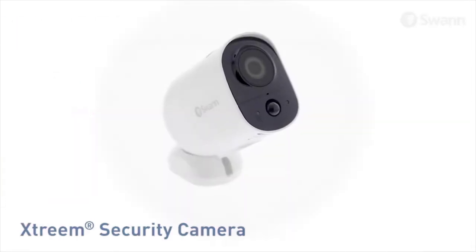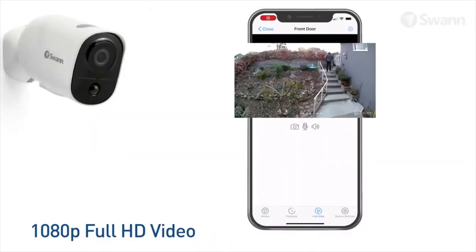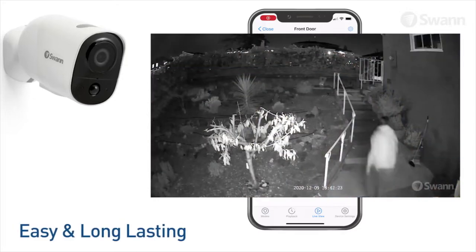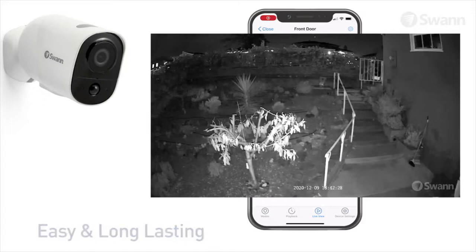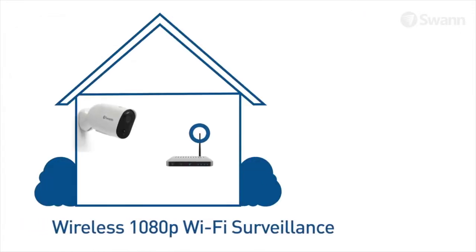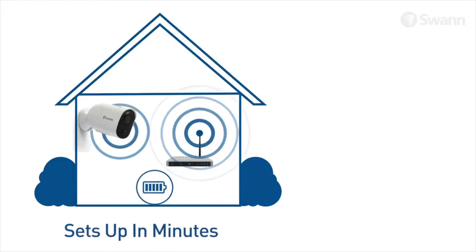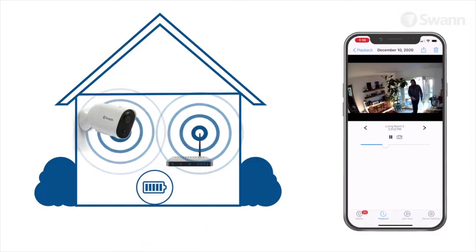It's a wireless camera with extremely long battery life. It features stunning 1080p full HD video in a compact and durable design — the perfect solution for anyone looking for smart, easy, affordable, and long-lasting surveillance. It's completely wireless surveillance that integrates seamlessly with your Wi-Fi network. Just charge the camera, join your Wi-Fi network, then pair it with the SWAN security app for easy live viewing.